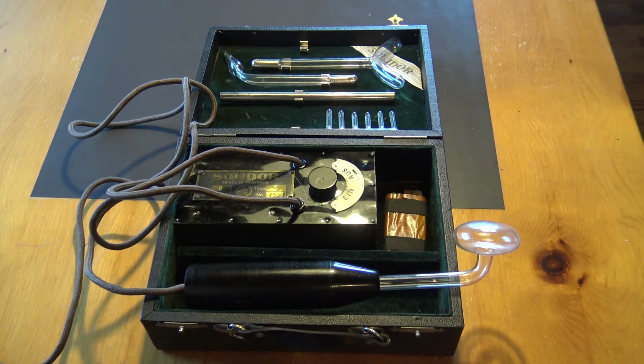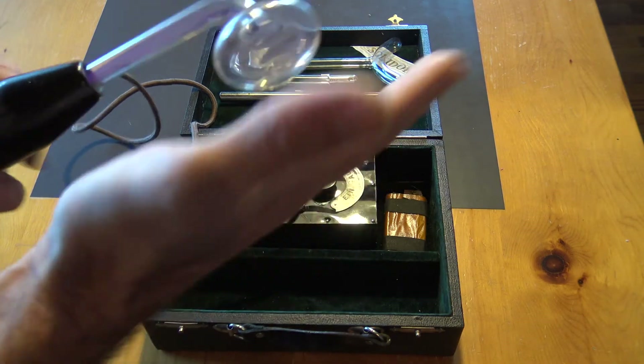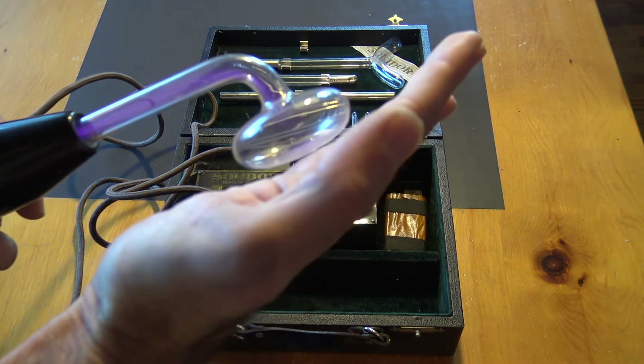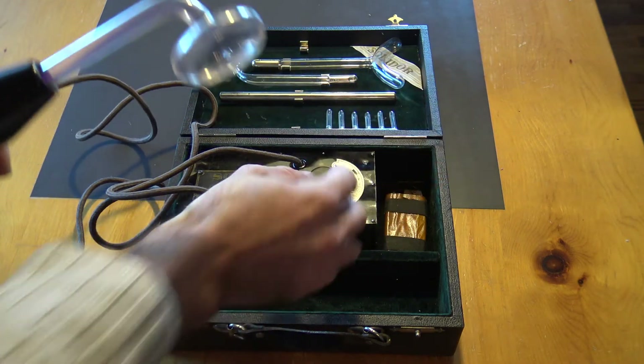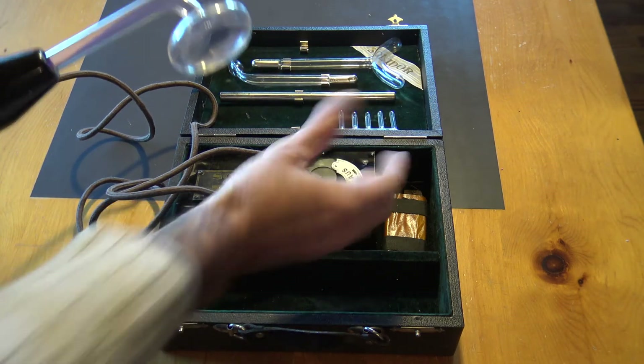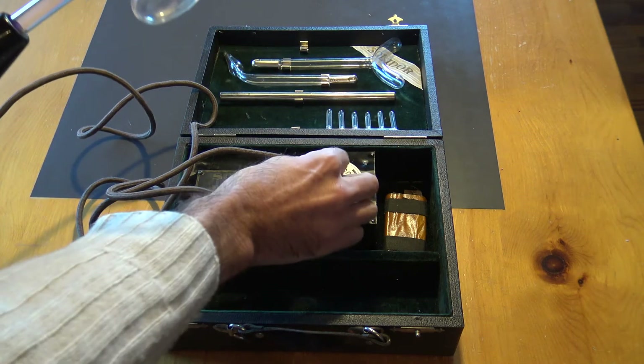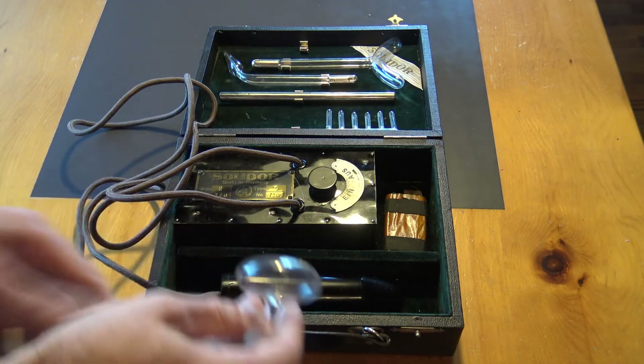That was the replacement of the condenser. As you can probably see now, the device is much more powerful — the sparks are bigger. I'm doing it at a very low setting; I can put it up and yeah, it works much better now.